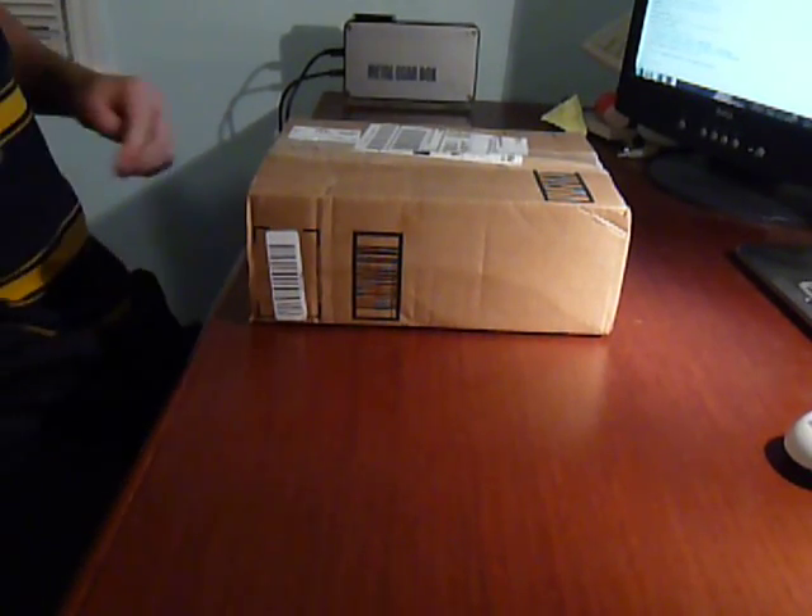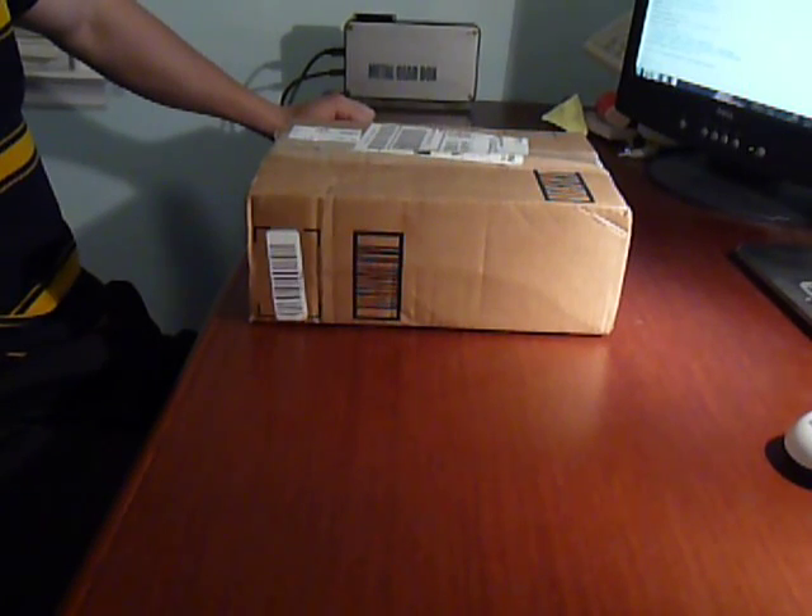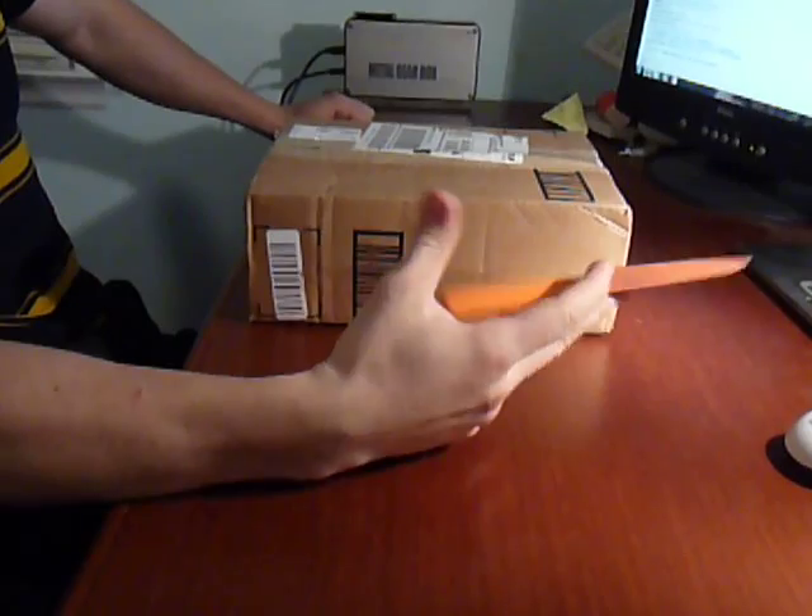Hey guys, it's IdaFaddy here. Today I'm going to be unboxing the G500. It's a gaming mouse, so let's start.